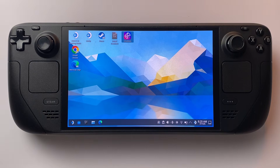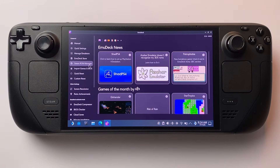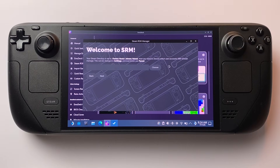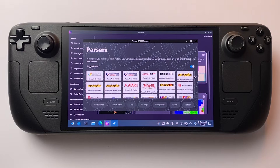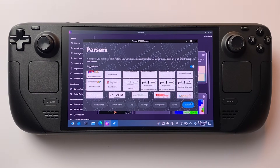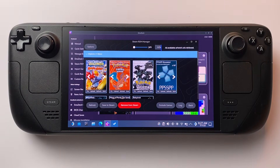Once your games are copied over, go back to your desktop and open EmuDeck again. This time, launch Steam ROM Manager, then click Parse — this step will scan your games and download all the box art and metadata. Then hit Save to Steam, which will push all your games into your Steam library.